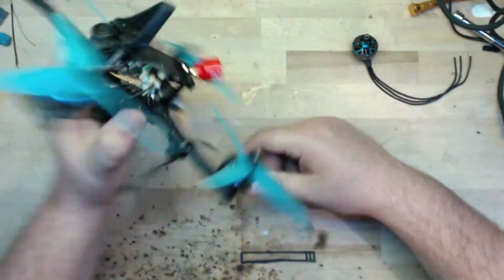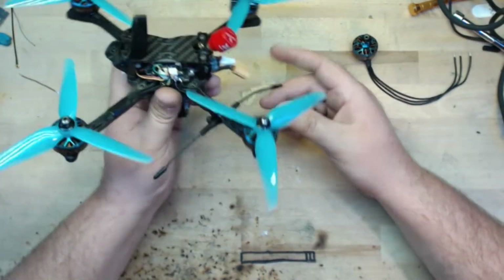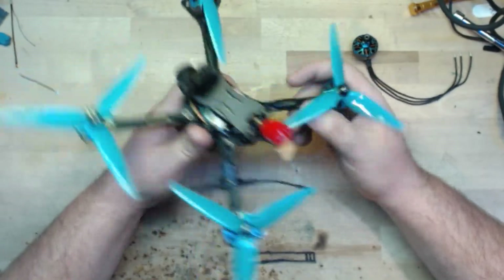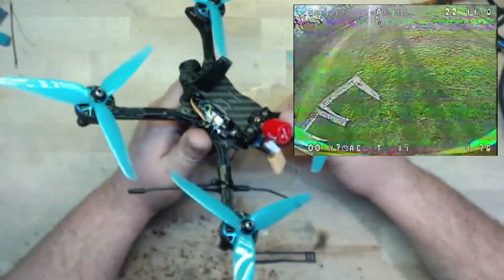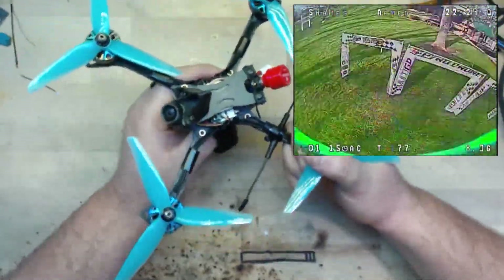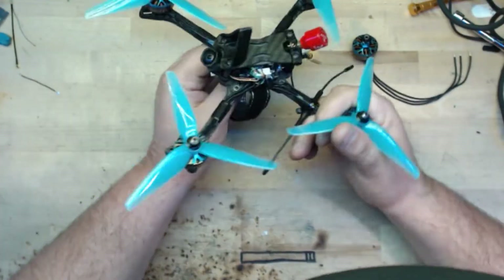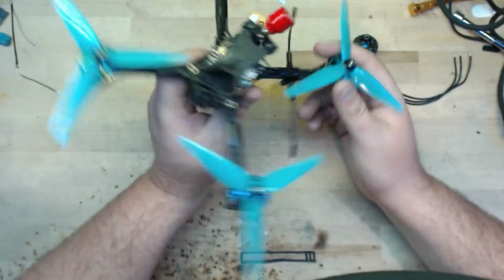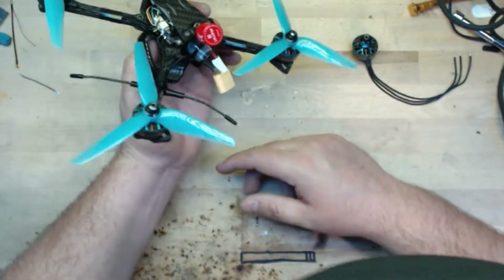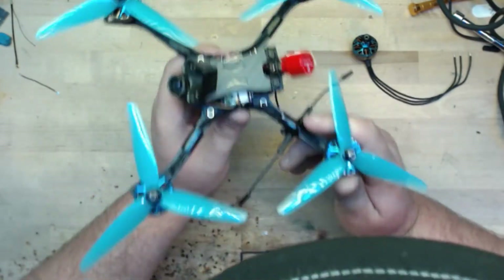The other thing that's been very impressive to me is the crash response. I assume all flight software is doing something now to detect when you're crashing and tries to right the ship, but I noticed this in the first couple of packs. I would bounce off a gate and the quad would literally kind of right itself before hitting the ground, which made a huge difference. Obviously if you hit the ground, you're more likely to eject a battery or break something. Whatever they're doing with crash detection in the software is really impressive.